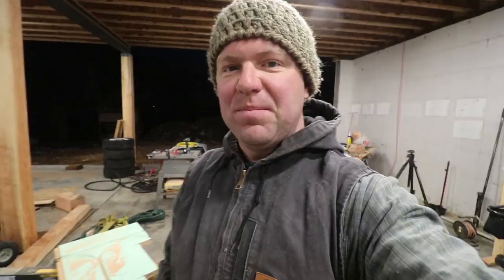This means there's power. And with the power, we can now turn on the lights. So now we get to continue the video in the garage.